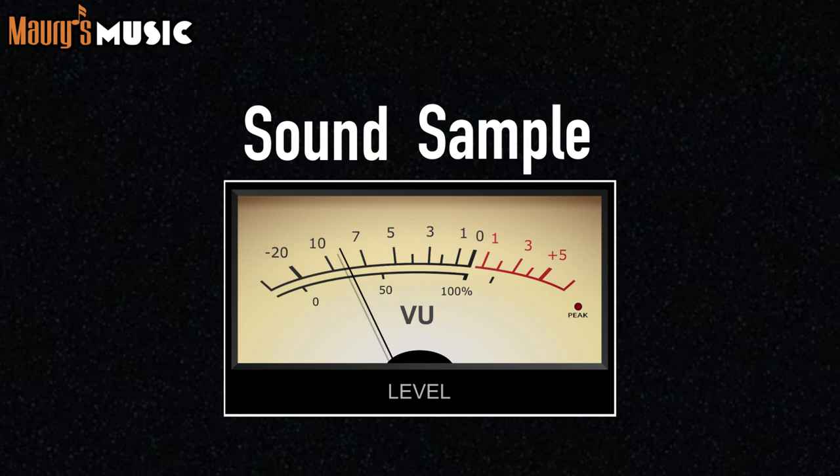Let's pause for a moment and listen to a sound sample. This is our friend Tony Phillips and his Martin JC-40.